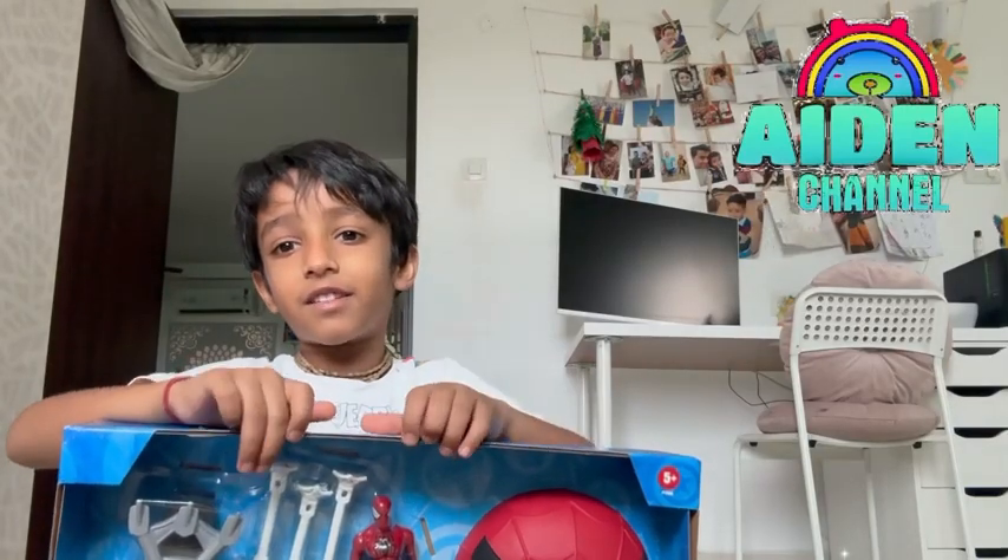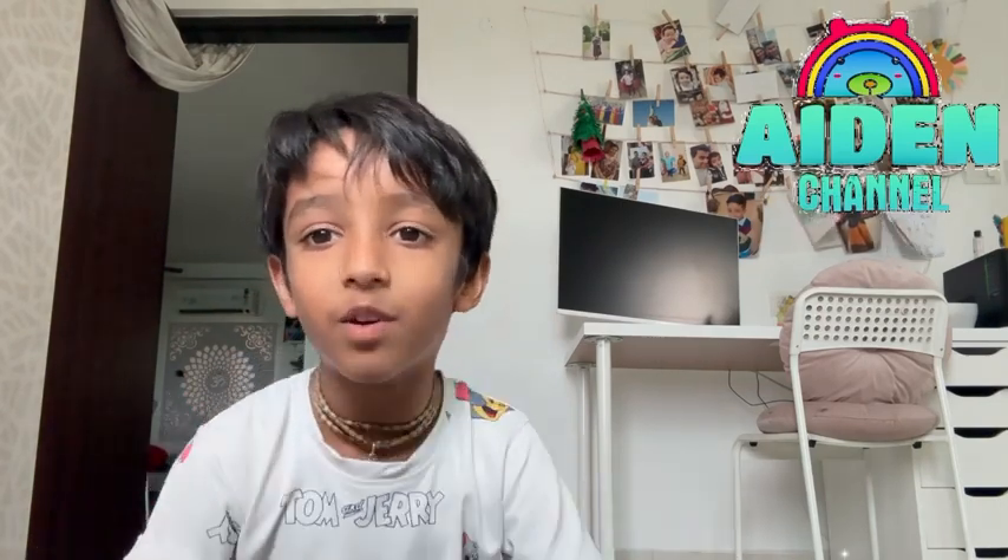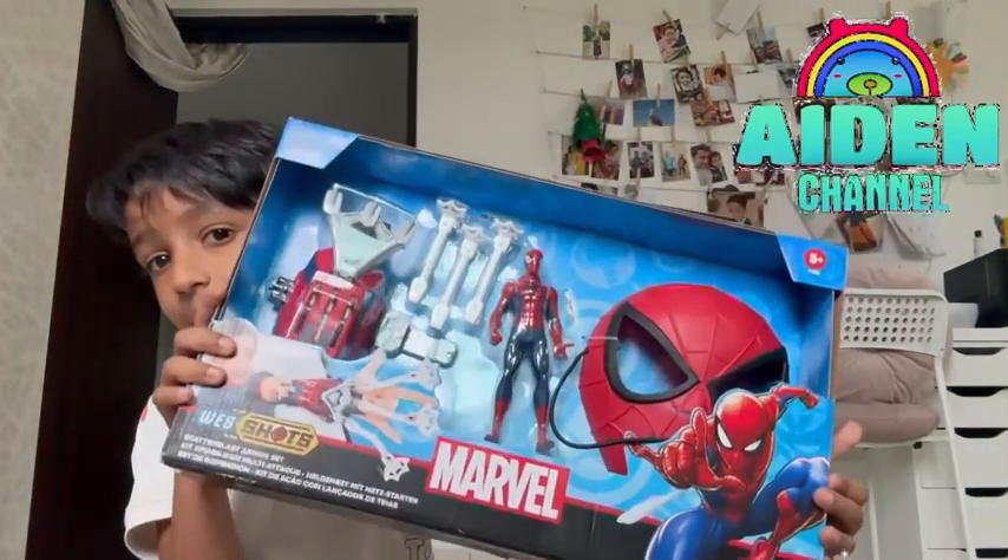Hi guys, my name is Aiden. This is Aiden channel. Today I am going to show you how I'm going to play this toy and I am going to open this toy. See? Spider-Man.